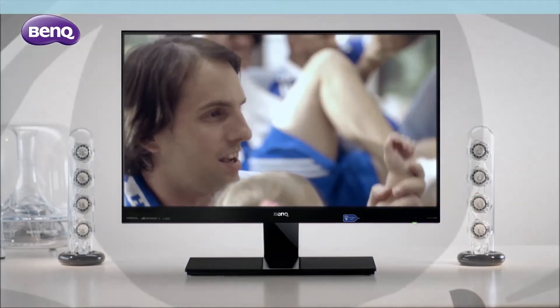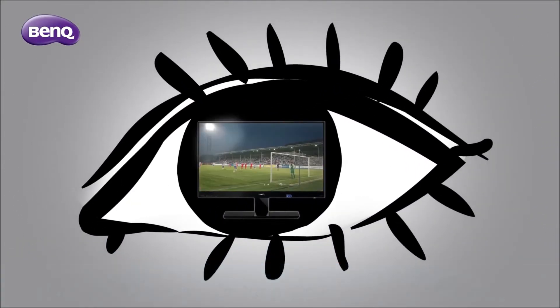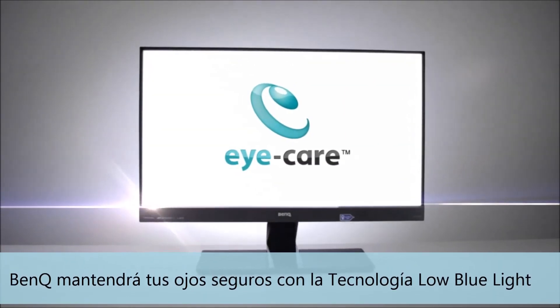No matter if it's a couple of minutes or long hours in front of your monitor, BenQ's low blue light mode will keep your eyes comfortable and let you enjoy your digital amusements.